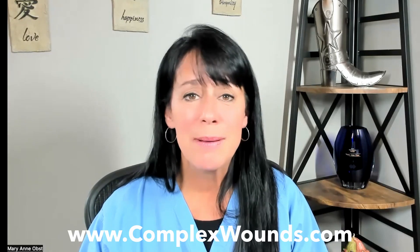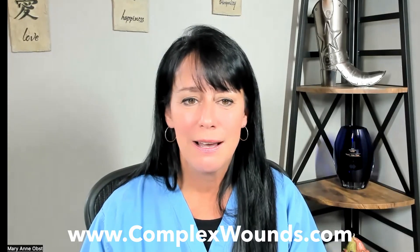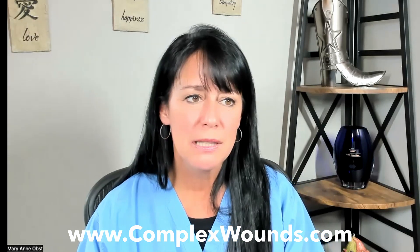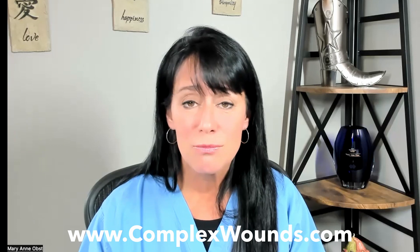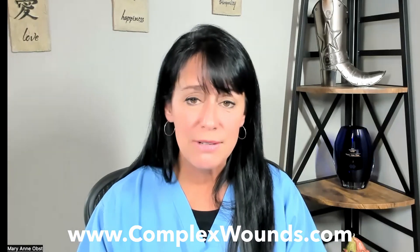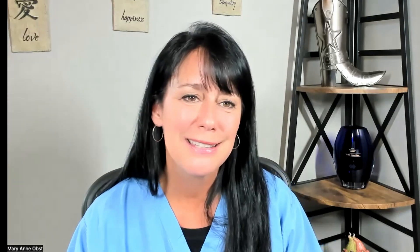I hope you enjoyed finding the air leak with me. Have a great Fistula Fun Friday! Remember, you can always go to complexwounds.com — there are more videos there. You can always email me if there's something you'd like to see on this YouTube channel, or if you have something really cool you'd like to share, I'd love to have you on as a guest as well. Have a great day and thanks for watching!